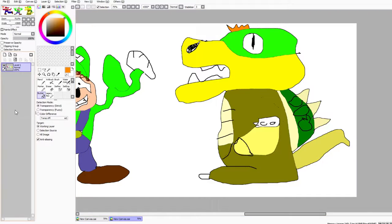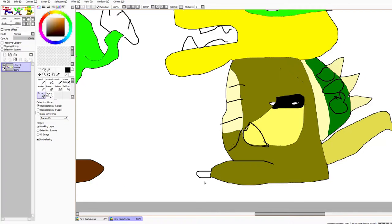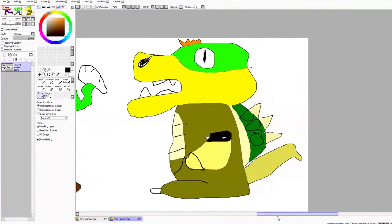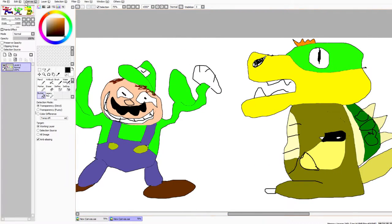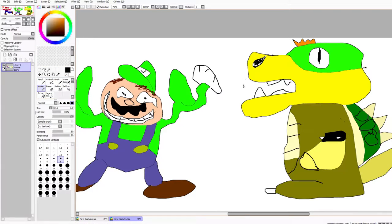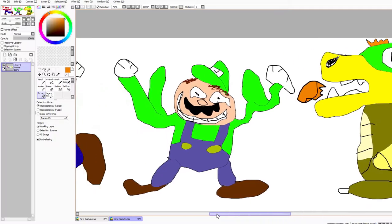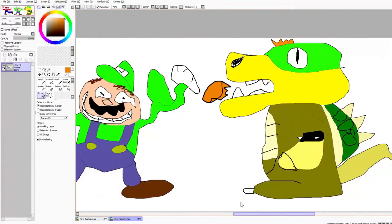We almost forgot one of the most crucial details - his cuffs. There we go - guys, this is a masterpiece. But we also need one more thing with Bowser - he has to be breathing fire. Obviously he breathes fireballs, so we'll do an orange fireball coming from his mouth. There we go - that is excellent.